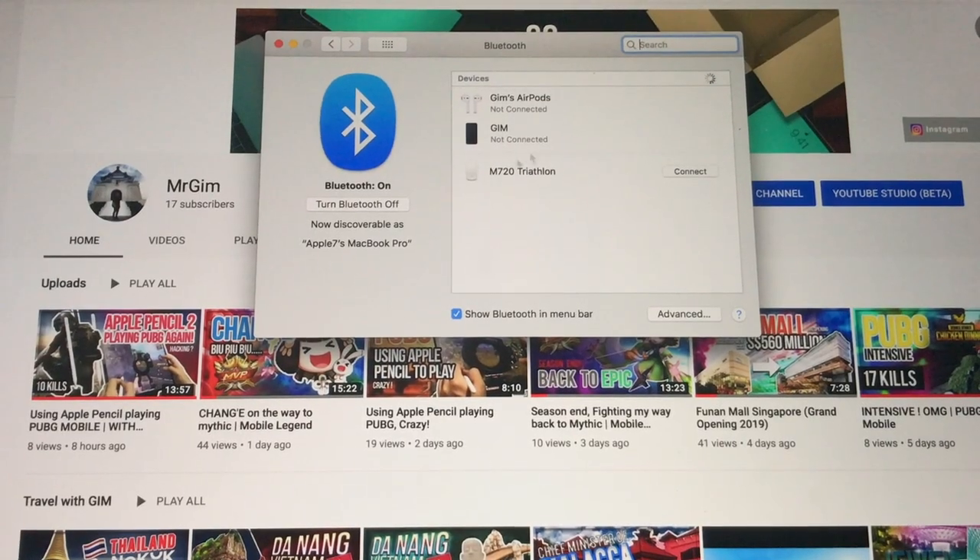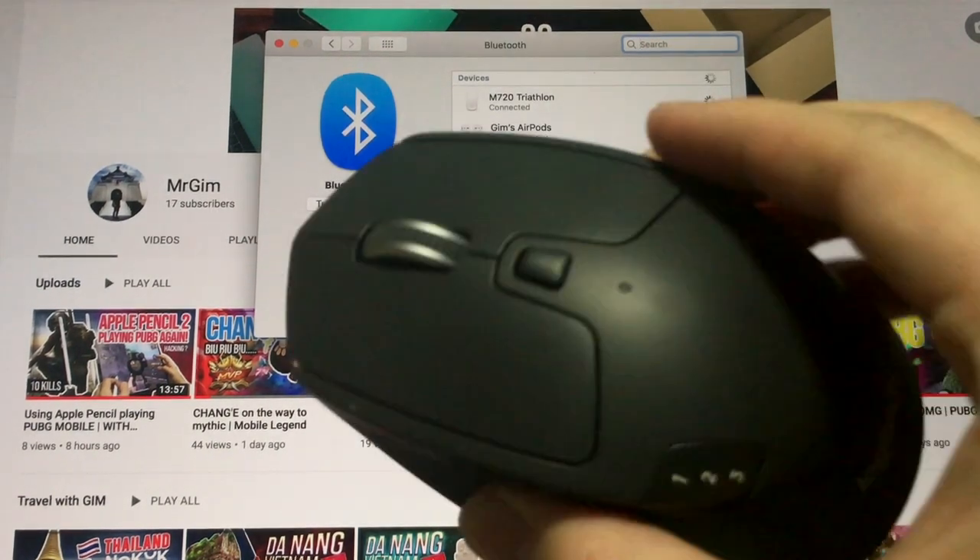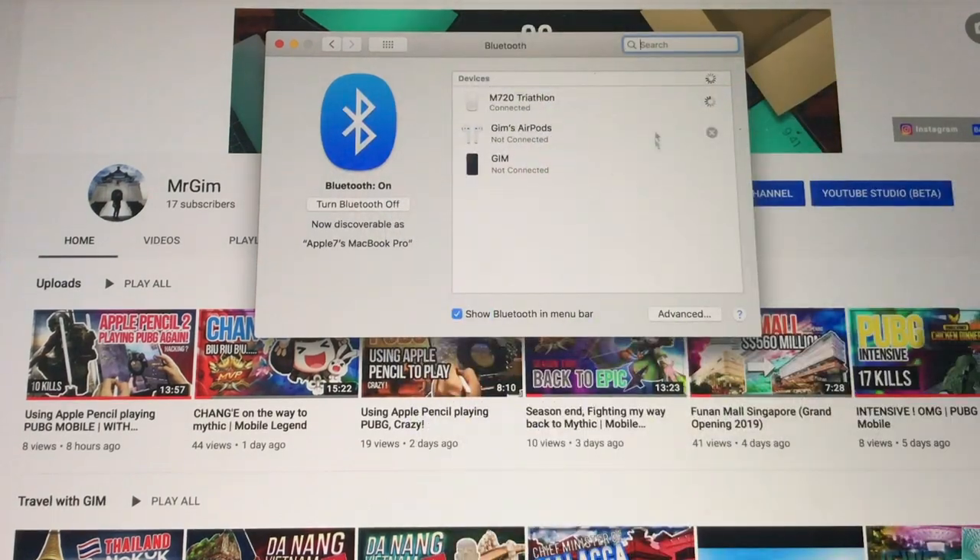Right now I'm going to show you how to connect to your Mac — it's pretty simple and straightforward. Just open your Bluetooth settings, find the M720 Triathlon mouse, click on it, and it will pair instantly.